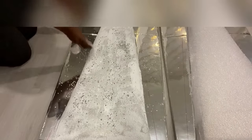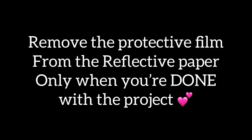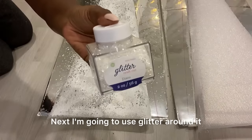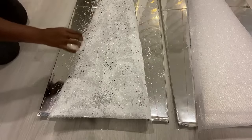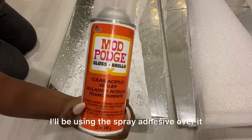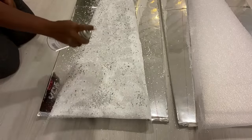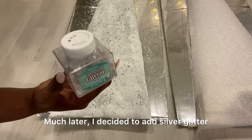I'm sprinkling very little cashmere glass because I don't want it to be all over — I just want it to be dotted around. Next I'm going to use glitter around it. I'll be using this spray adhesive over it. Much later I decided to add silver glitter.